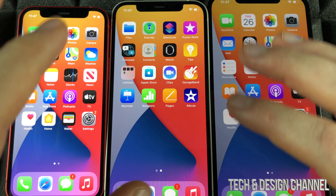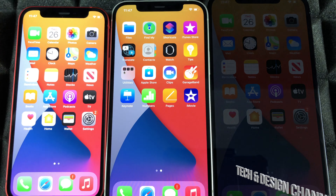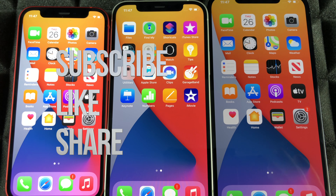This tutorial applies to any of these phones. If you have any comments or questions, write them down in the comments below, and don't forget to subscribe and rate. Thank you.